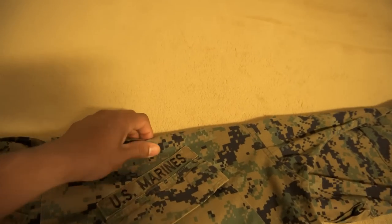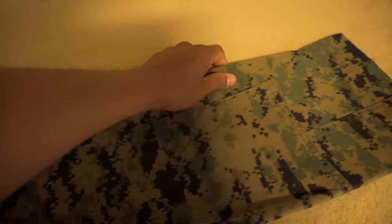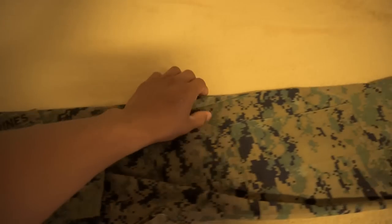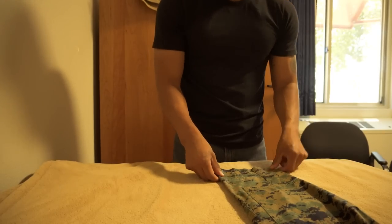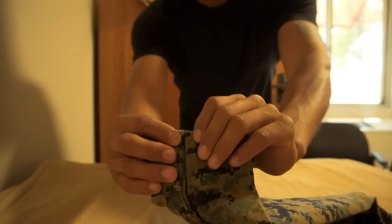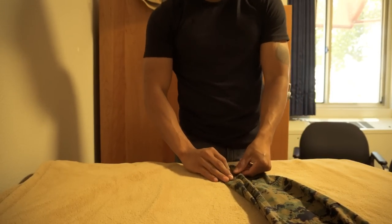Go ahead and lay your blouse out like this. Now what we're gonna do is grab the end and flip it over. I like to go about where my name tape starts right here — you can see that corner right there. This corner should be lining up just to create a straight line from here to here. You want to follow through all the way out. Make sure the back buttons are already buttoned so you can lay it flat and follow that crease.